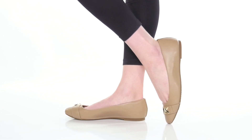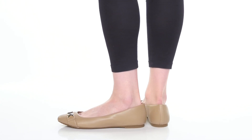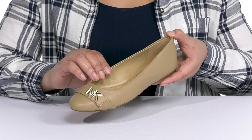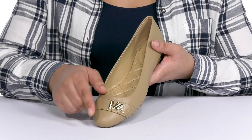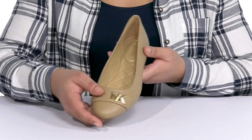Add some charm to your wardrobe with these cute ballet flats by Michael Michael Kors. They feature a synthetic upper with a round-toe silhouette and a wide-open collar for easy slip-on. They have a fixed strap going over the vamp with some small logo hardware details, giving you a simple yet sophisticated style you're sure to love.